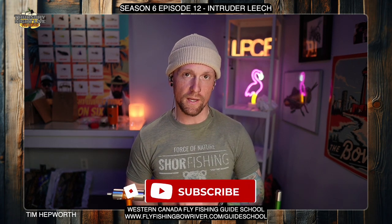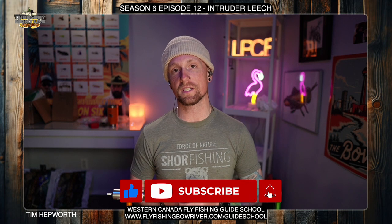Hey everybody and welcome back to another Quick Tie. My name is Tim Hepworth here with Fly Fishing Bower Outfitters and Thursday Night Live Fly Tying. We want to thank Western Canada Fly Fishing Guide School for bringing you this Quick Tie tonight. Don't forget to like and subscribe, and hit that little bell icon — it'll notify you next week when we have a couple more flies coming your way.